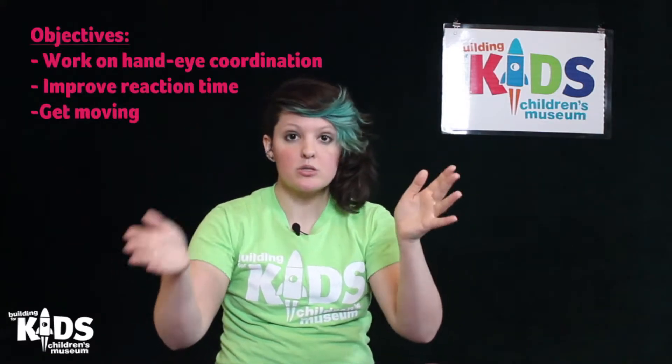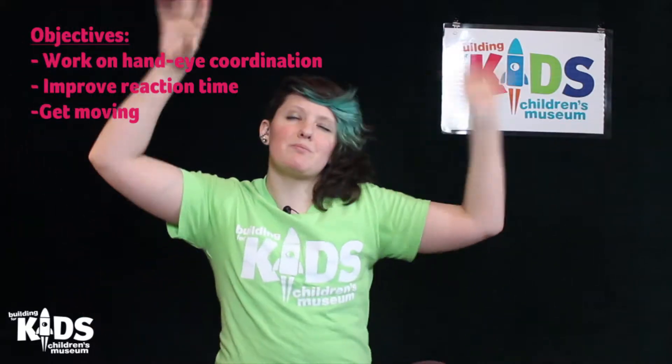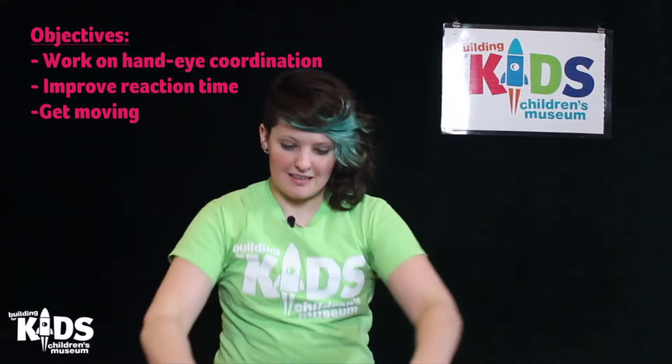So this is going to be a quick movement exercise. We're going to try to do things kind of quickly. We're going to be working on our eye-hand coordination, our reaction time, making sure we can do things, and we're going to get moving. I'm so excited — this is going to be great.